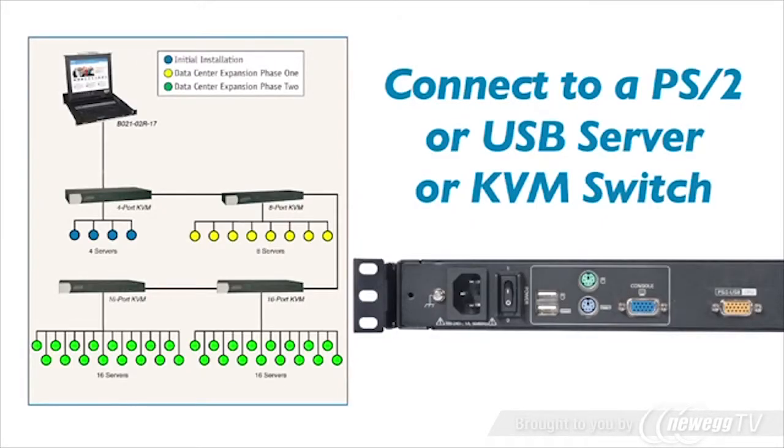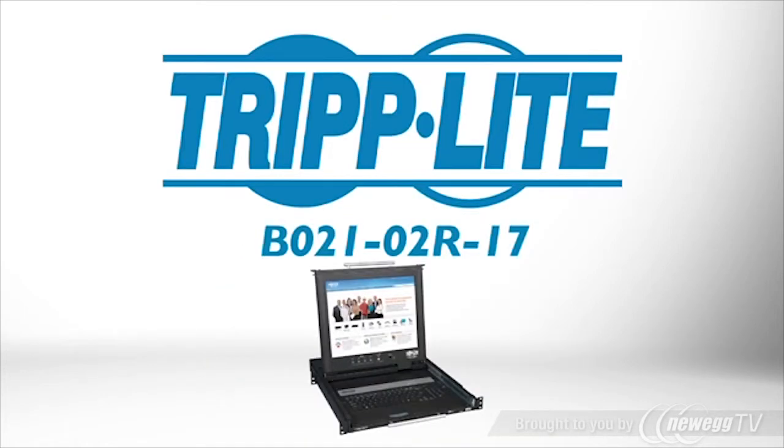The rack console includes all the cabling you need to connect to a server or KVM switch with PS2 or USB ports. If you want a reliable, space-saving rack console built for high-availability environments, order Triplite's B021-02R17.